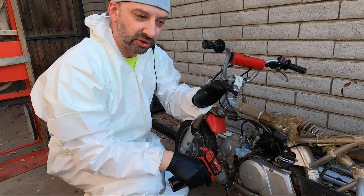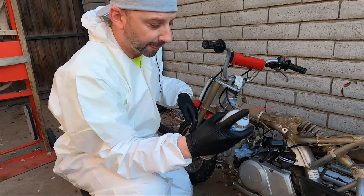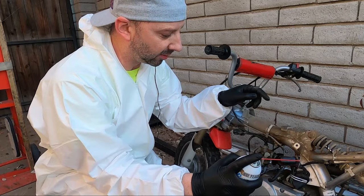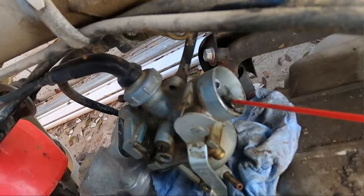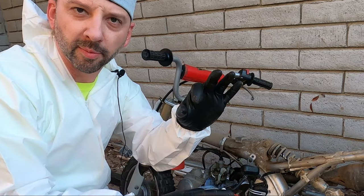Next, pull the intake tube off so you can see down the intake of the carburetor. With the air box off, you can see the intake tubes that go straight into the jets. Squirt straight down those holes into the jets to clean out those tubes.